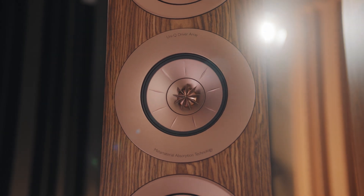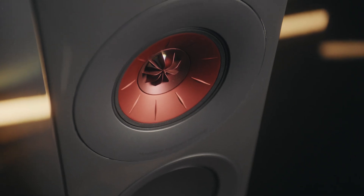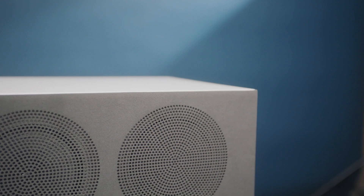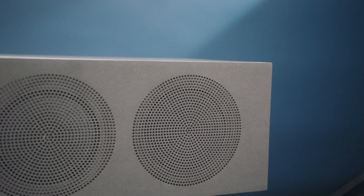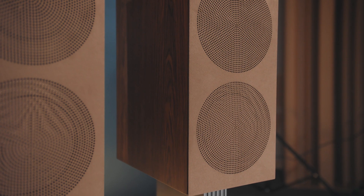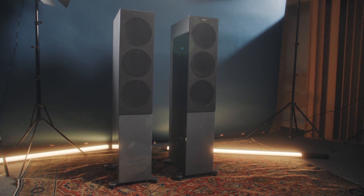We've also got two special finishes: the R7 in gloss titanium with a red Uni-Q driver, and the R3 in indigo blue. The grilles are covered with alcantara — quite a hard-wearing material often used in the car industry. The challenge was to still get the sound out of the material, so the only way we could do it was by laser cutting the holes in the front of the fabric. That creates a lot of openness so it doesn't impair the sound, and it looks very elegant.